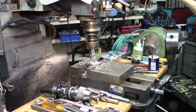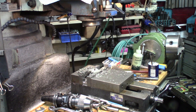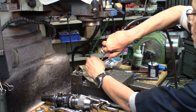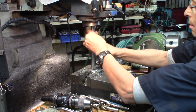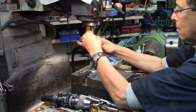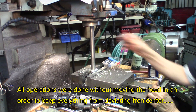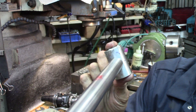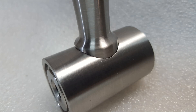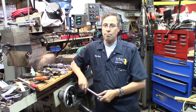Now we've got to try the handle. Bring that in, lock it. The cover back on it. That's about as perfect a fit as you'd want to get. Another one down. We've got about 20 or so to go. Progressing well.